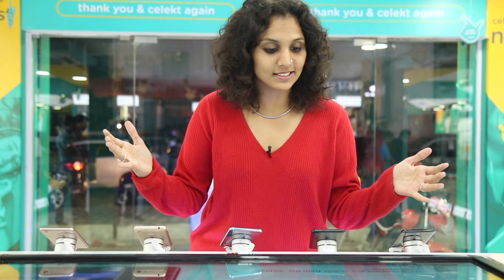Today we are going to talk about this touch kiosk which has a live video. You can connect your phone and look at the specifications. You can compare between different phones and it's very interactive. So let's see how it works.